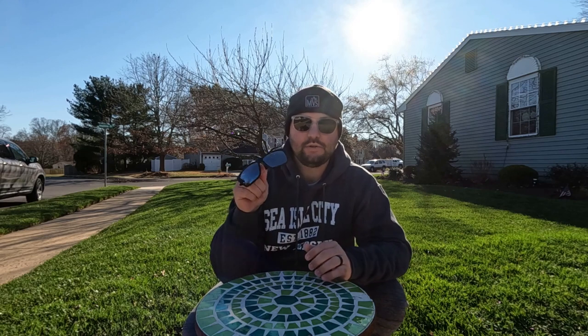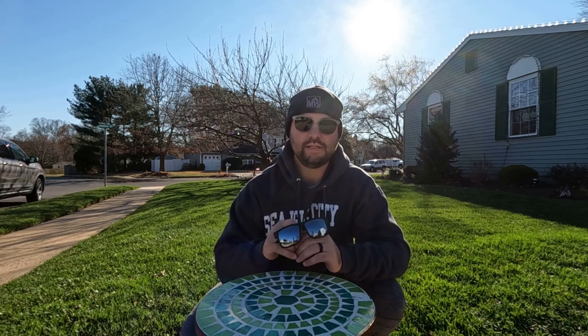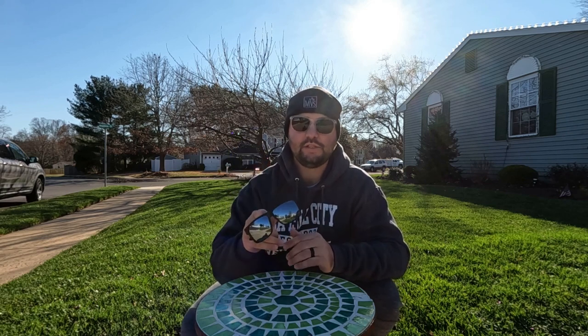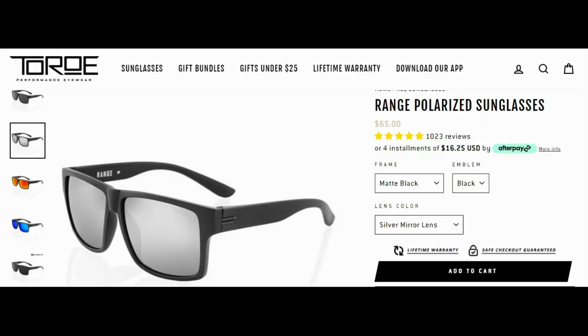The same thing goes with Toro right here. They have a lifetime warranty on their sunglasses — if you break them or lose them, they will send you another pair for free, all you have to do is pay for shipping. The sunglasses they sent to me are their Range style sunglasses. It has a black frame and a silver lens. They come in all different lens colors; I picked silver. I just wanted to try something a little bit different.